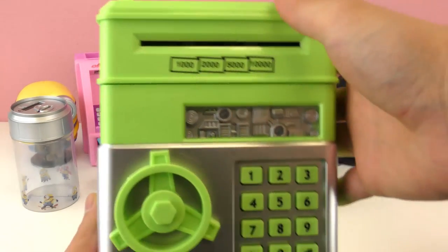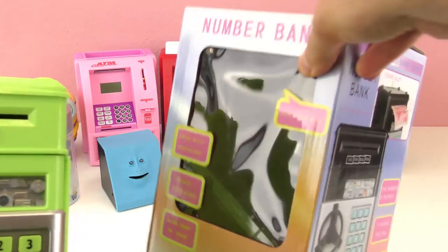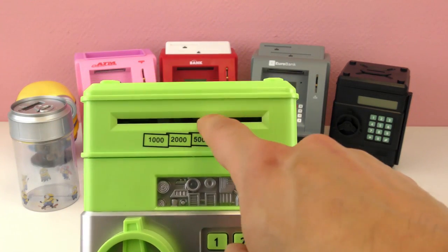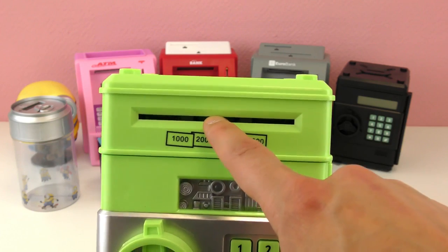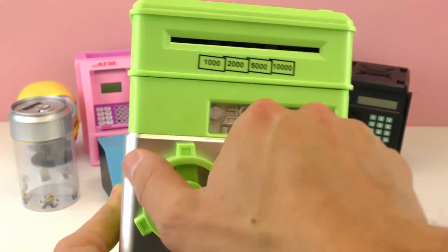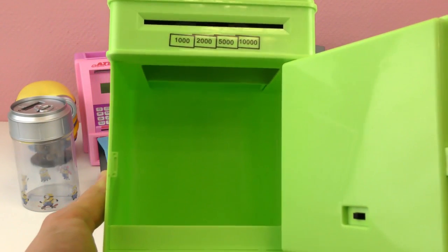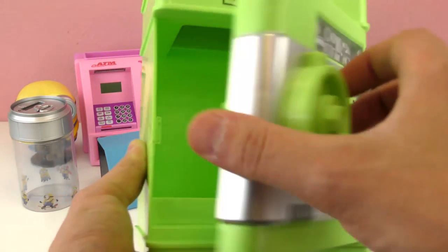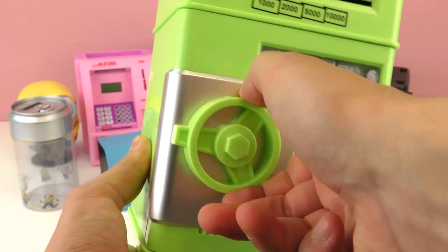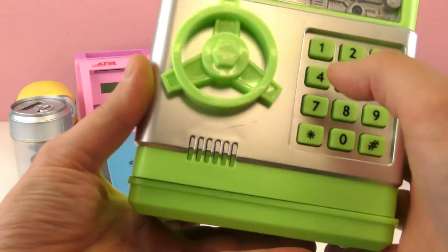Let's go to something a little less creepy. This is the Number Bank in green — we have the package here. They have different colors as well. So here we can put bills in the front and coins in the back. The pin is 0000. You can switch it to either beeps or voices, but I think the voice is annoying.